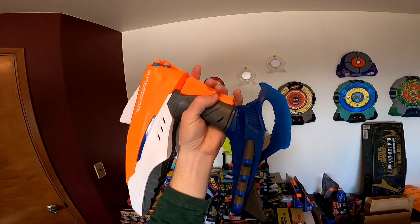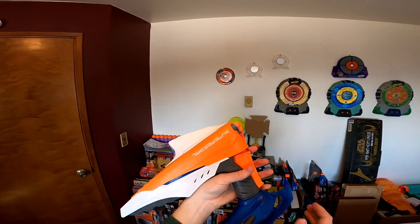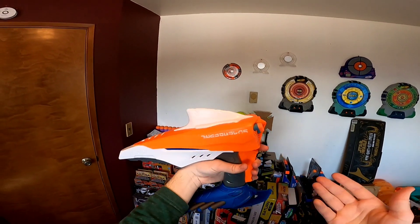The darts are actually held in surprisingly well. The blaster is double-action, so there is no priming, no batteries. Basically, you just pull the trigger and that primes and fires the blaster.